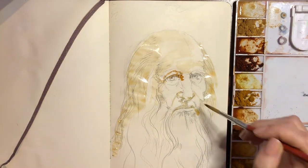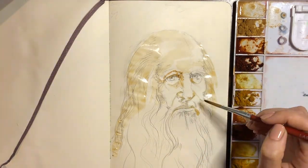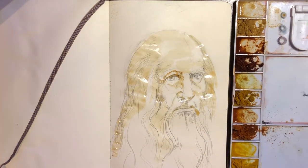Underneath the nose, the upper lip, the chin, and underneath the eyes tend to have the most shade. You can even feel where your face curves under with your own hand.